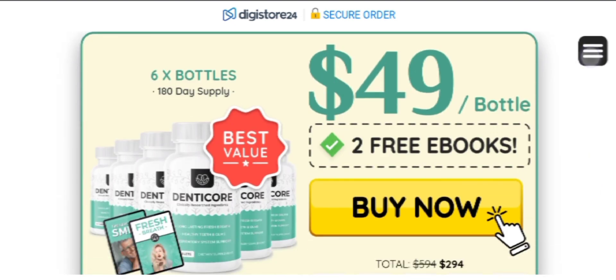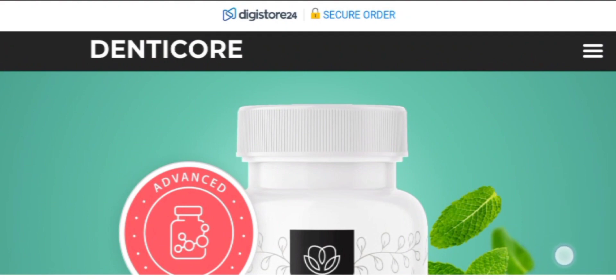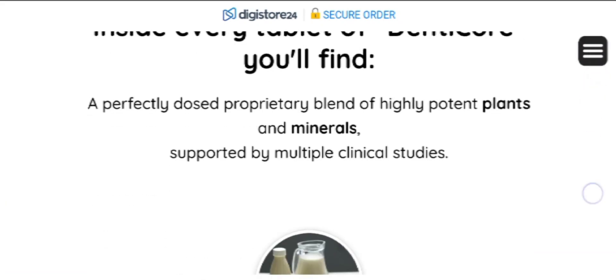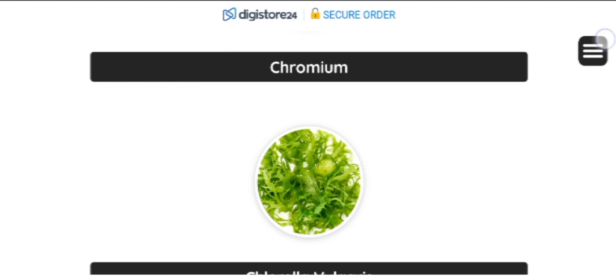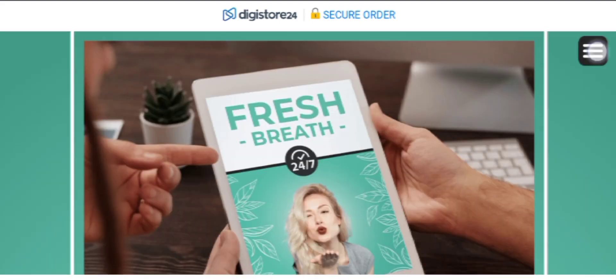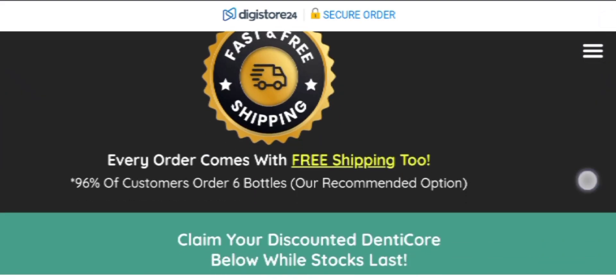The ingredients support the well-being of your teeth and gums, keeping them strong and healthy. So if you are really struggling with dental issues, you must definitely give it a try. All of the ingredients used in the supplement are 100% natural and completely free from any kind of chemicals, and it doesn't contain any kind of side effects since it is a natural product.